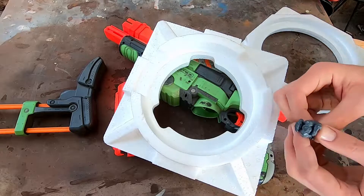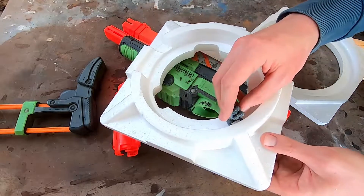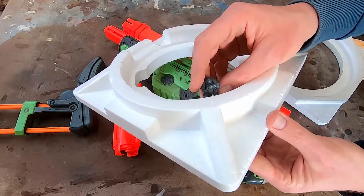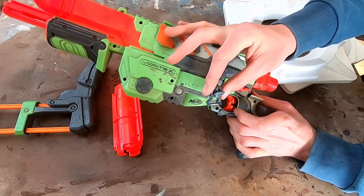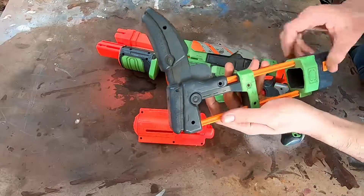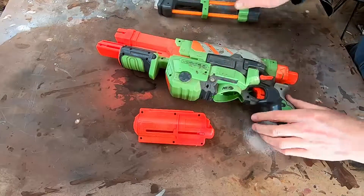I'm also going to be using some recycled styrofoam and later on some EVA tiles. Make sure you use your pocket marine to double check scale. Firstly I disassembled the gun and then took the screws out.